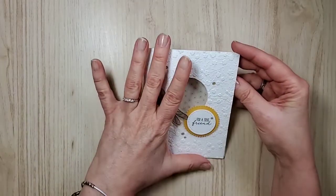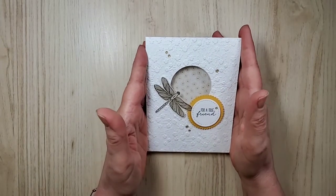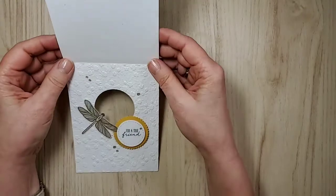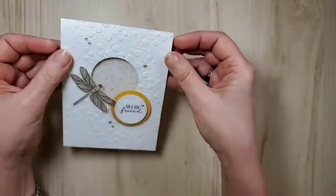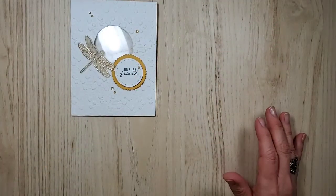So this is the card — I will give you the measurements on this one. This is the one that's on my blog today, but in the meantime let's get started. So like I said, it's a window card. I'm just going to show you what I think is a really, really easy way to do a window card — really easy, because we're not trying to make it difficult.